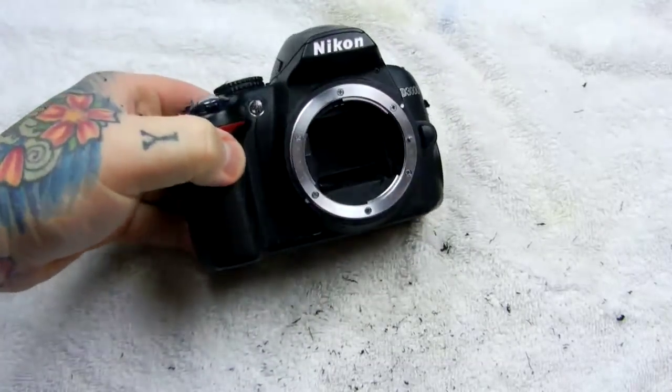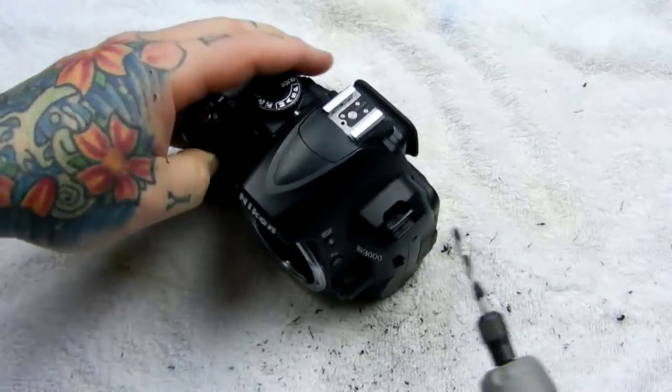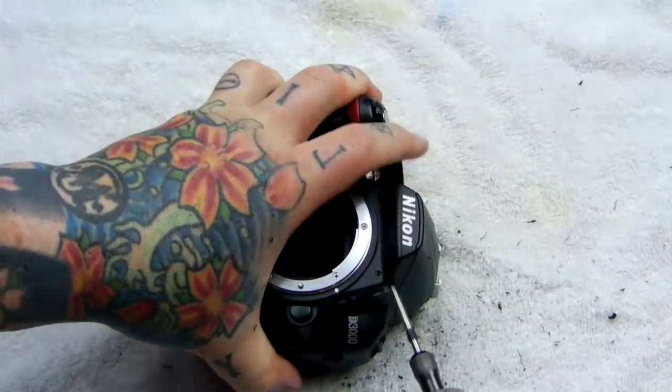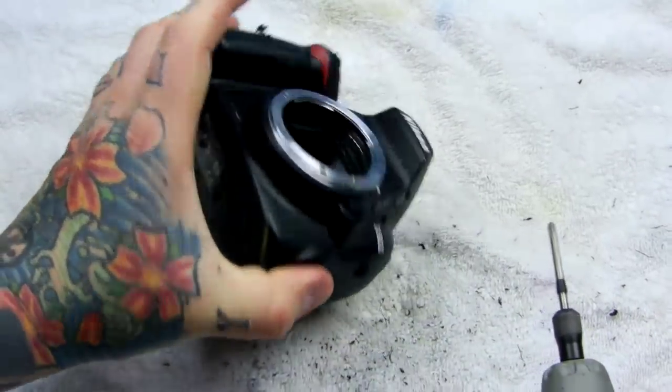Where else do you think we might need a ventilation hole, you know, for the heat to escape? Maybe a couple more. There we go.